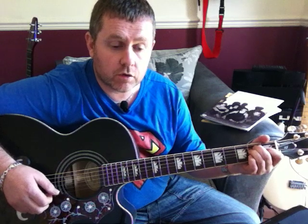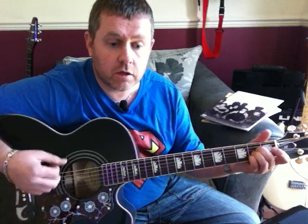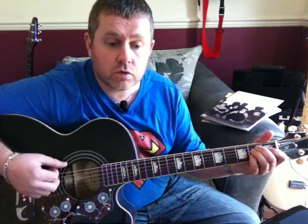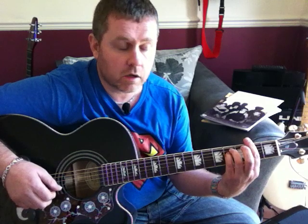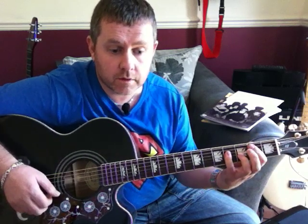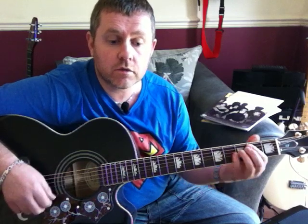Now for the chorus on an A suspended 4: 'All we hear is Radio Gaga, Radio Goo Goo, Radio Gaga.' Then F-sharp minor, A, B, C-sharp minor, B: 'Radio, someone still loves you.'